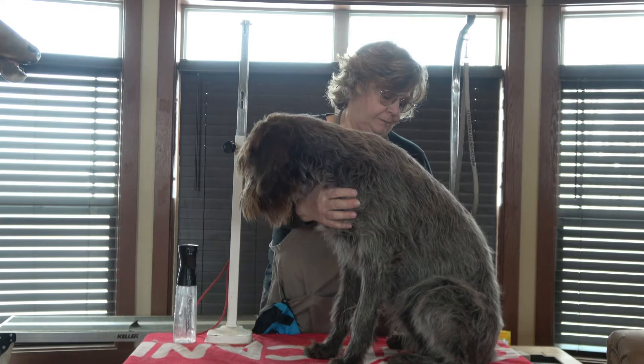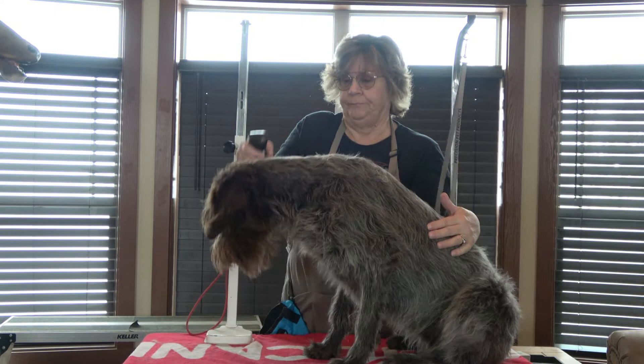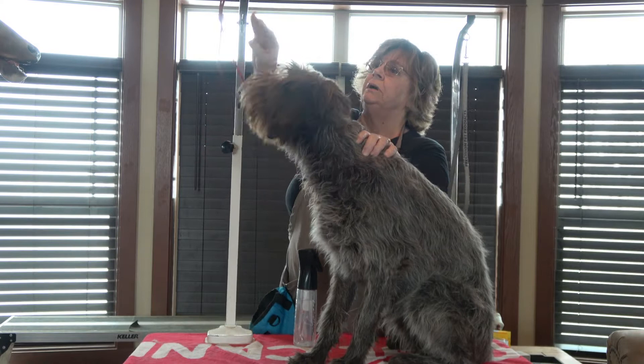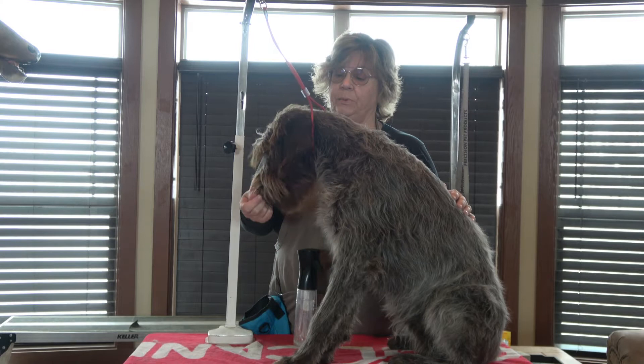It doesn't take very many tools to take care of a griff's coat — it's pretty easy to take care of. I like to spray water on the coat before I work on it just to prevent any breakage. I'm going to hook Hula up to the grooming arm with this loop. One thing I like to do is feed lots of treats while I'm grooming because I want her to enjoy this. It's something she's going to have to put up with for her whole life, so we might as well make it enjoyable for both of us.